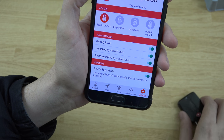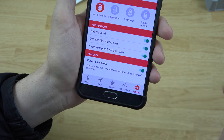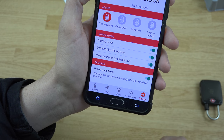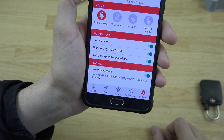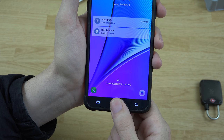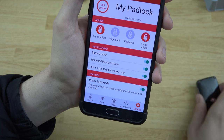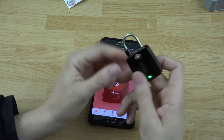Under settings you can do a lot of things. You can disable power save, which will drain the battery significantly but means you don't have to press the button and wait for it to turn on. It shows battery level, and notifications for 'unlocked by shared user' and 'invite accepted by shared user.' You can set up a fingerprint to unlock — just press your thumb and it unlocks the lock. But I also have a lock on my phone itself, so to get into my phone you need my thumbprint anyway — why have a thumbprint on top of a thumbprint?